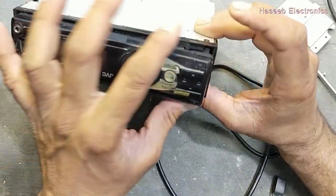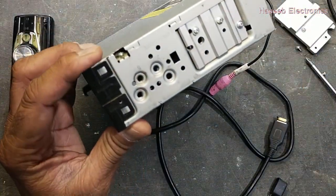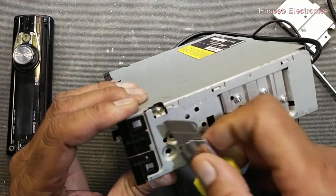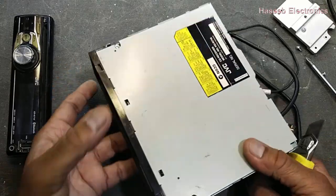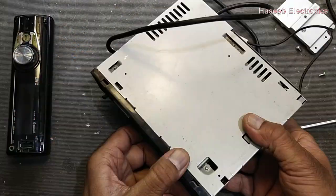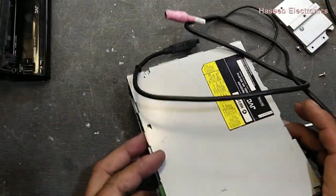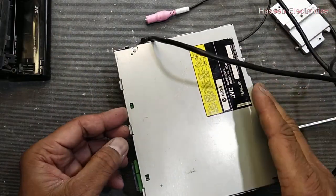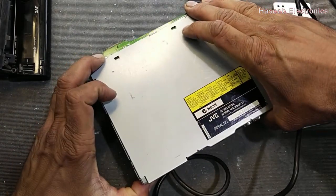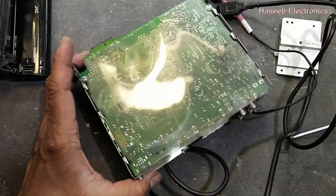Press this latch here and remove the front panel. Unlock these catches — the plastic locks. Now slide this top cover to the back side. It's open now.